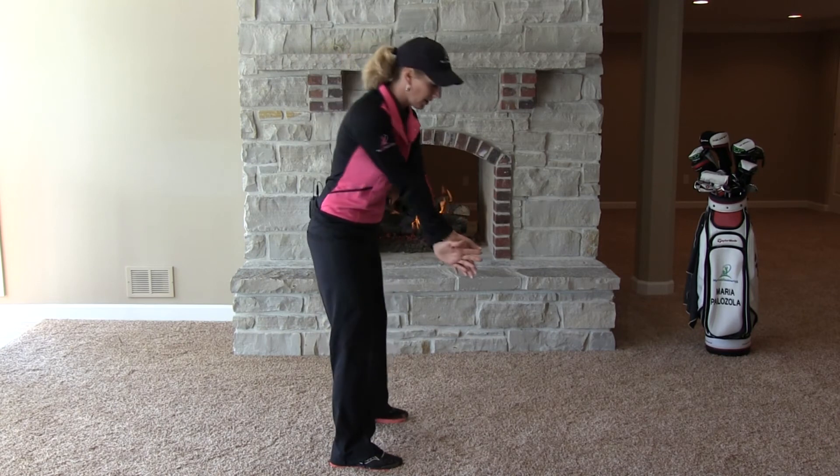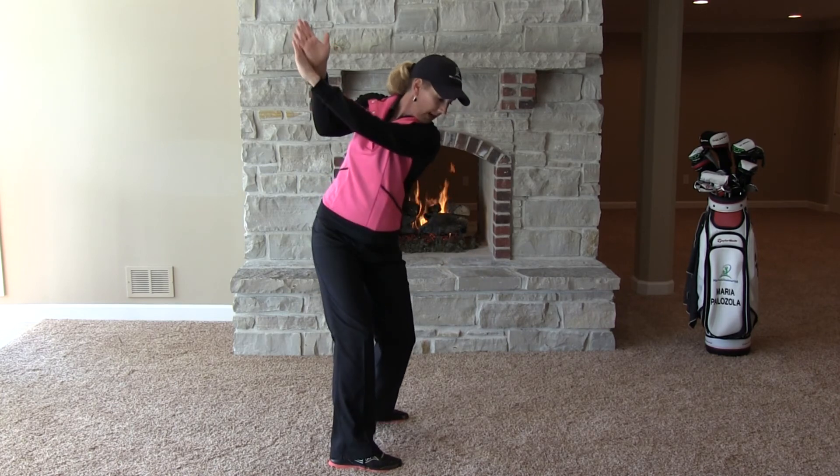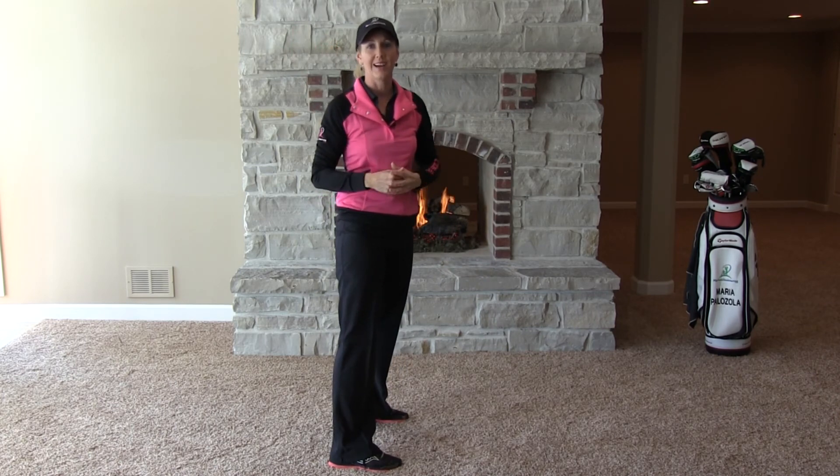So again, we're just going to cross the arms here and swing to the top. For a lot of you, this is going to feel a little bit flatter, more connected than you're used to feeling, but you're definitely going to feel like your arms are just naturally going right into the slot. It's simple and it works.